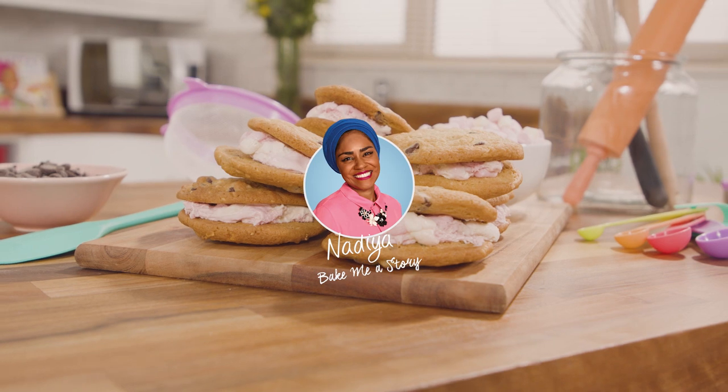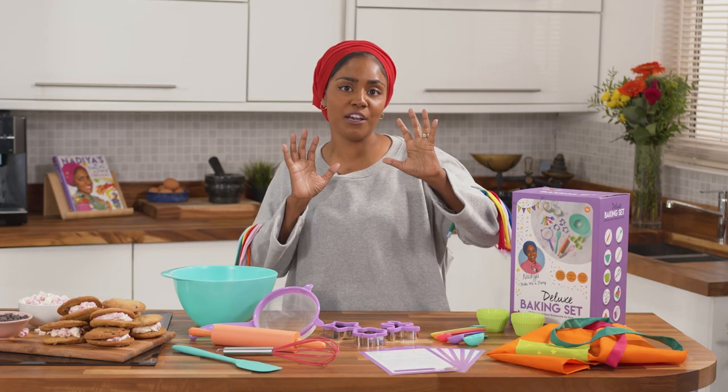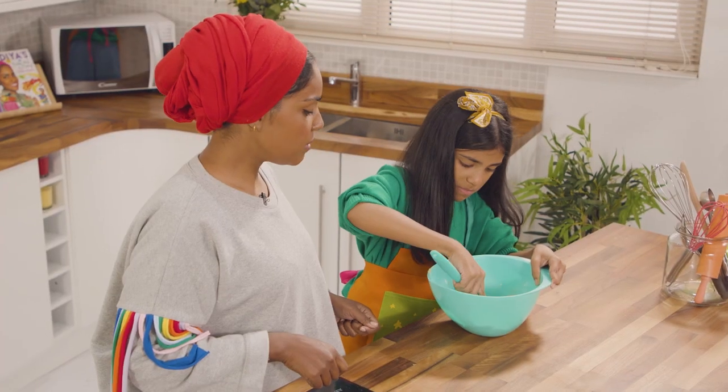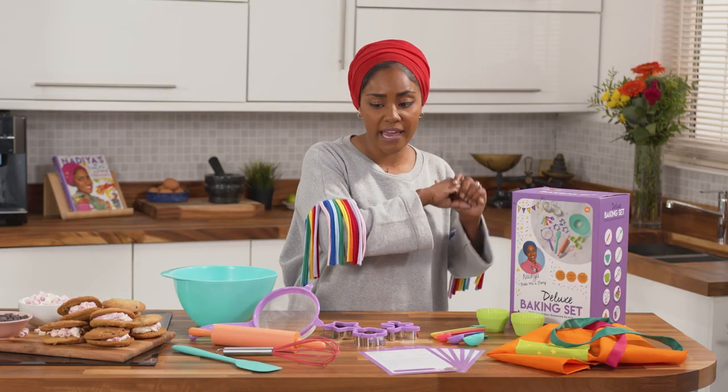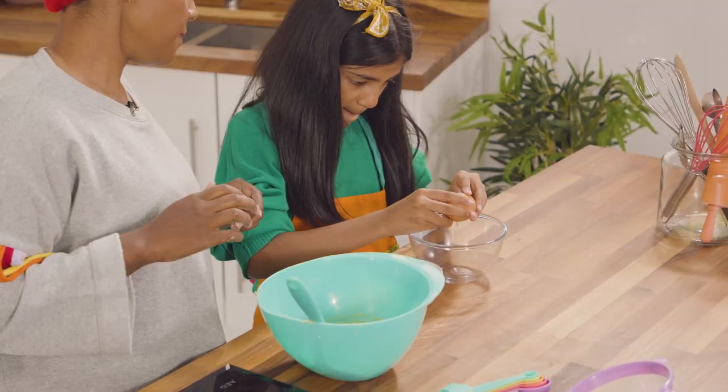I am so excited about my new cooking and baking range. This is all about the kids. This is my deluxe baking set and this has got everything you need for anyone who wants to bake.